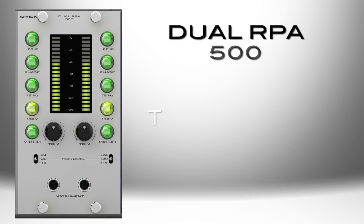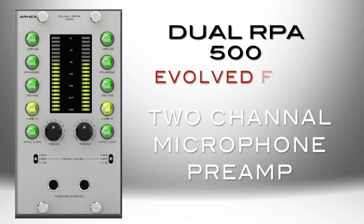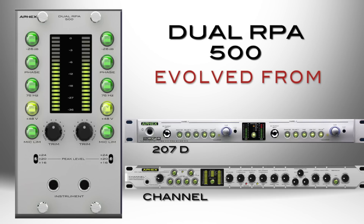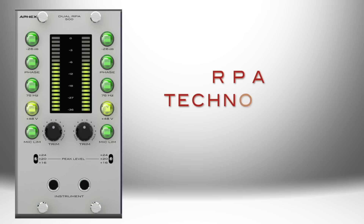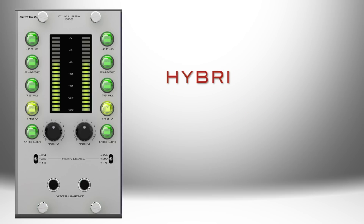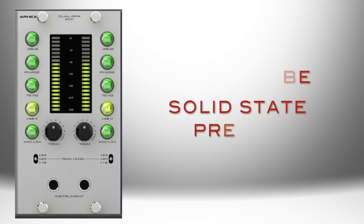The Dual RPA500 is a two-channel microphone preamp evolved from both the time-proven APEX 207D and channel preamps. It features APEX's patented RPA technology — RPA stands for Reflective Plate Amplifier Technology — which has a hybrid tube and solid-state preamp design.